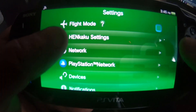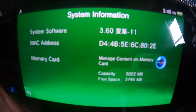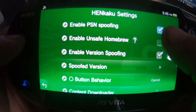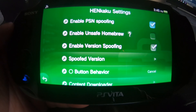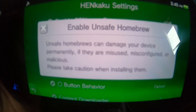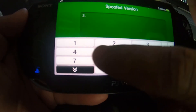I'm going to show you that it installed correctly — Henkaku Settings. First let's go to System Info, and there you go: firmware 3.60, the golden firmware, my friends. Enable Spoofing will be automatically checked off. You're going to have to enable Unsafe Homebrew as well. If you're curious about the version spoofing, you want to bring it up to 7.3.